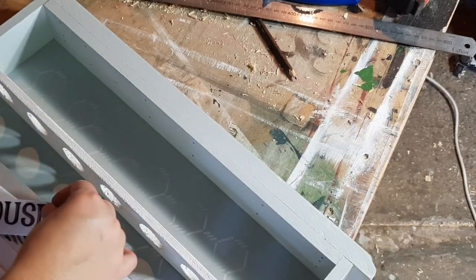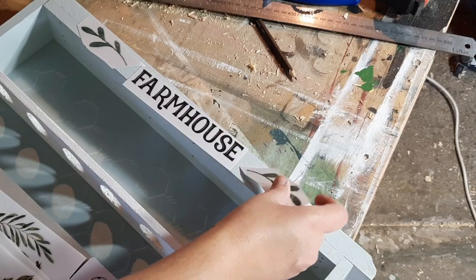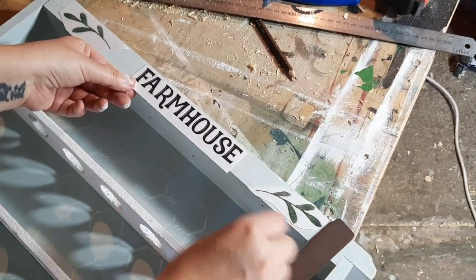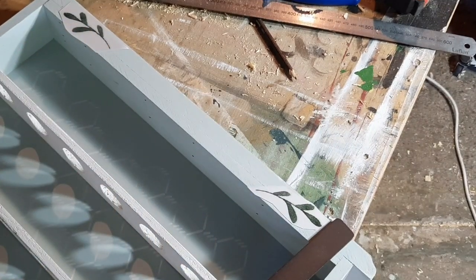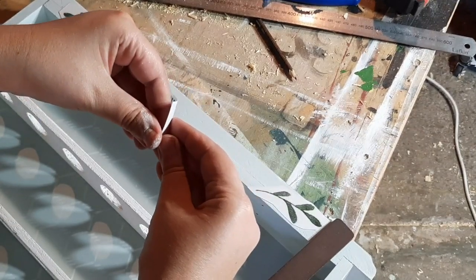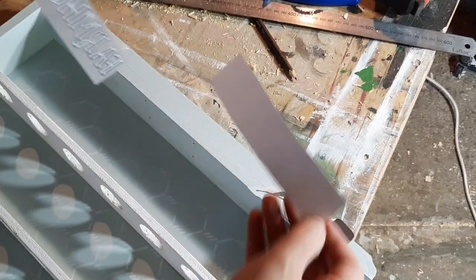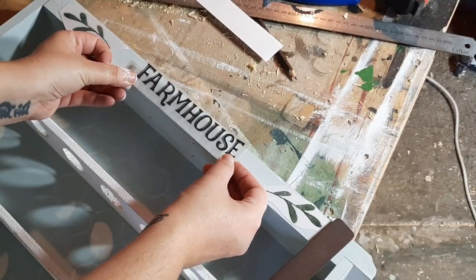I was going to use some transfers on the backdrop on top of the stencil but I decided to keep this one a little bit simpler and just put a farmhouse stencil and some leaves on the top of it. These are from a pack of Redesign transfers — Redesign with Prima — not sure how to pronounce it. I had been told in the past that these ones are harder to use than others, but I don't know if it's the paint or what, but these went on like an absolute breeze, very easy to use.